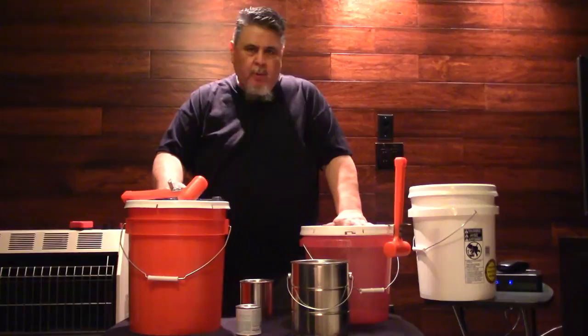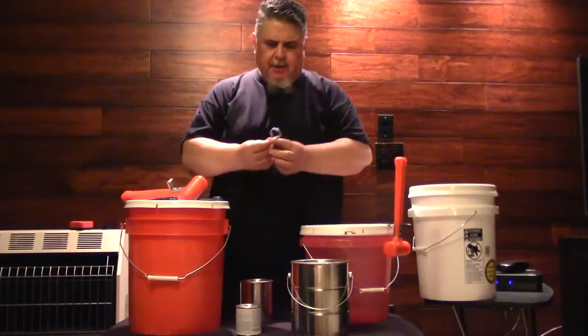Hi, my name is Anthony Ulibarie and I'm the inventor of the Paint Hammer and the owner of www.PaintHammerTools.com.